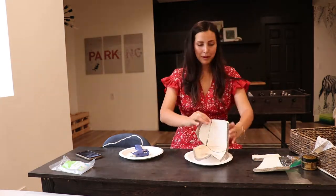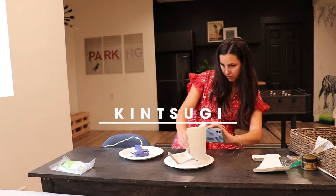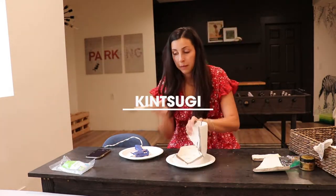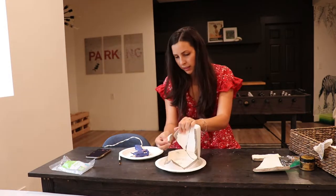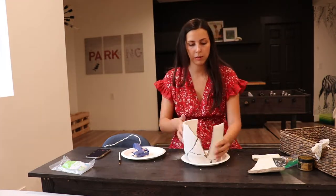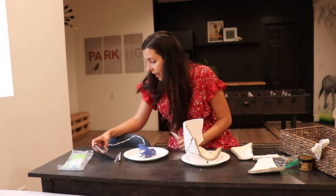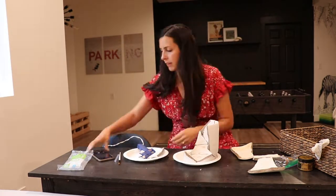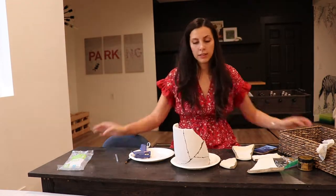For those still hanging in here who don't know what kintsugi is — kintsugi is an ancient Japanese art form that actually means 'gold joinery.' They would take broken pottery and repair the pieces with liquid gold. Obviously I'm not using liquid gold, but I wanted to honor that tradition with some gold paint and apparently a glue gun.